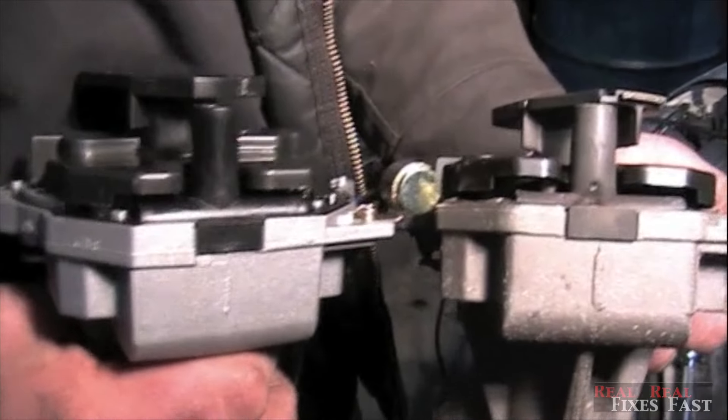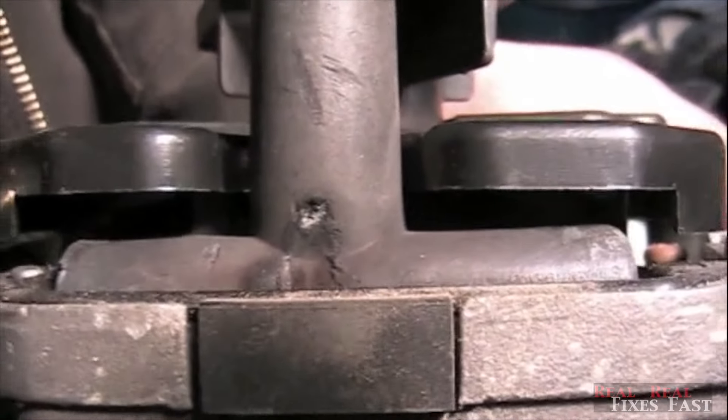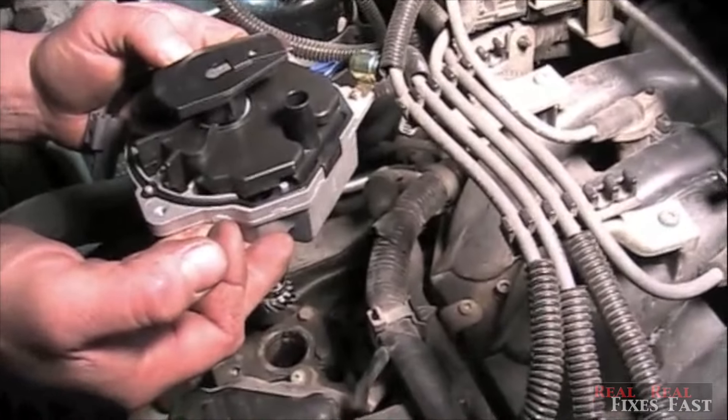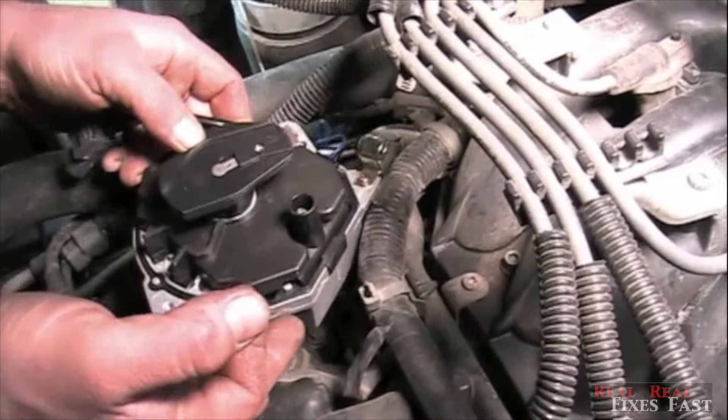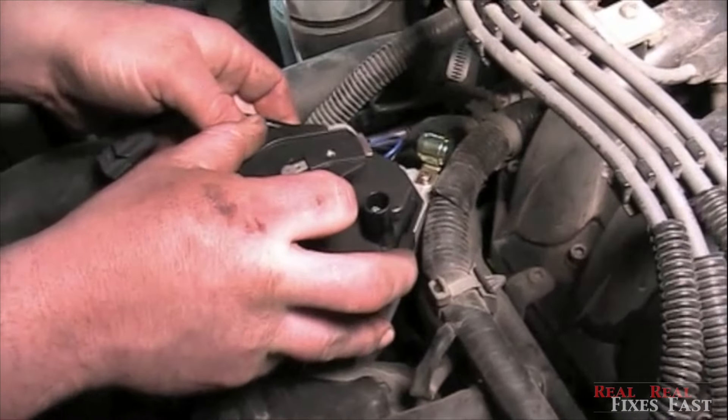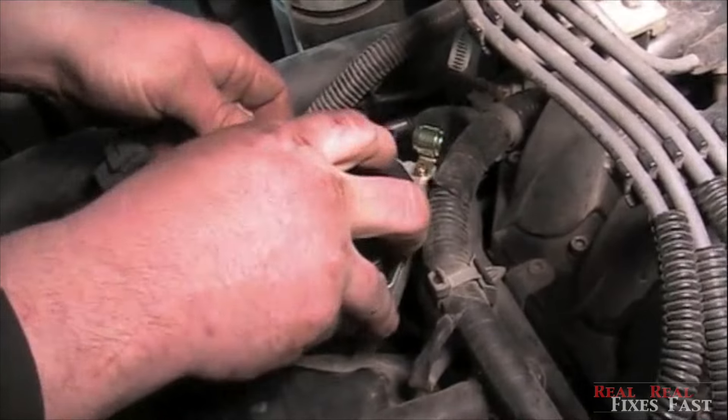We've got the old and new distributor. You can see the old distributor, where the bad spot was, and the new distributor. We're going to take the new distributor, stab the distributor, and get all of our marks lined up.